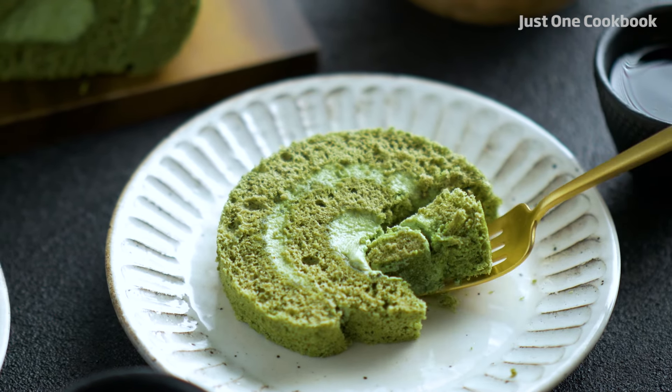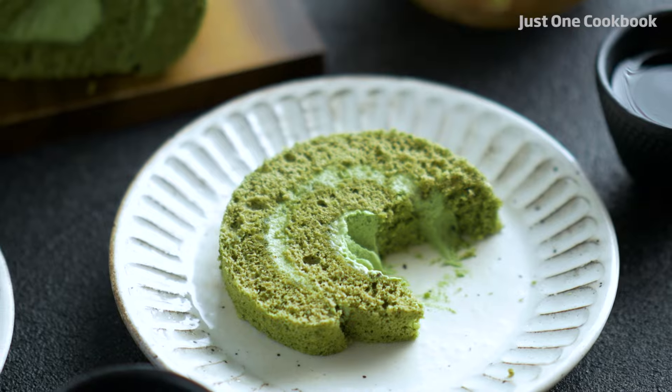If you have a soft spot for anything matcha, I'm pretty sure you're going to be as obsessed with this cake as I am. Let's get started.